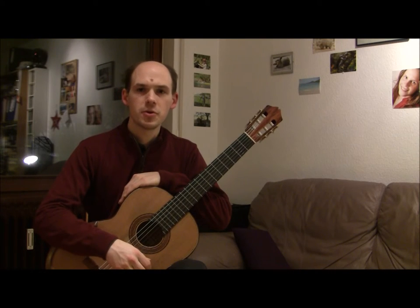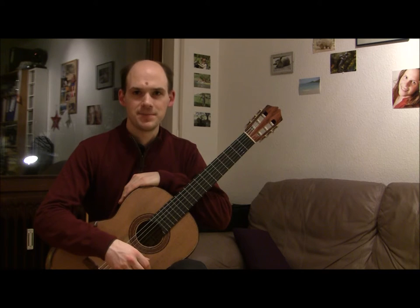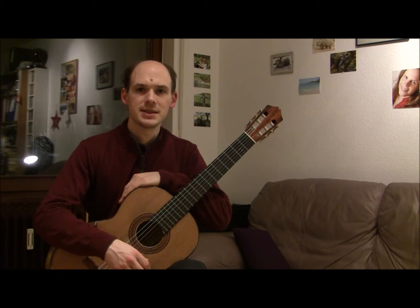Hi, I'm Harold, recording for No Strings Attached. Today I'm going to show you the very basics of right hand technique.